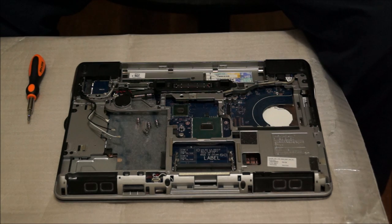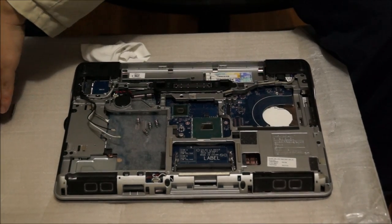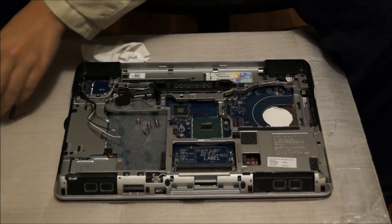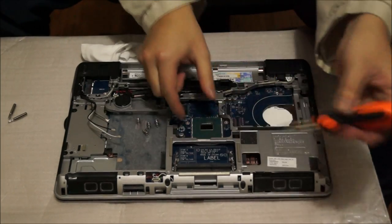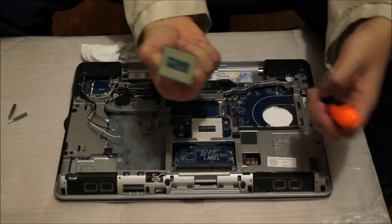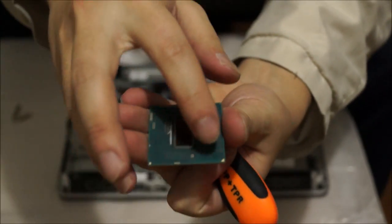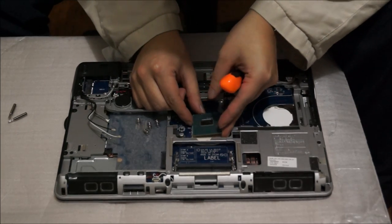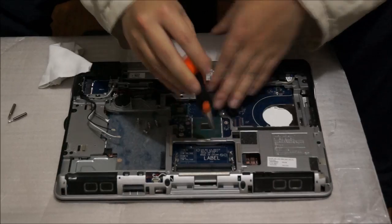Now we're going to remove the CPU. You're going to need a Torx screwdriver — I believe it's T6. You need to turn the screw anti-clockwise half a circle to release the CPU, then just lift it up and it comes off. The CPU is clearly replaceable. There's a triangle on it to show you the direction it goes in — the triangle goes in the bottom left-hand corner. This is actually the best CPU you can get for this model, so there's no real point in removing and replacing it.